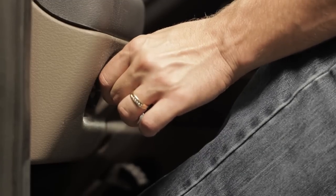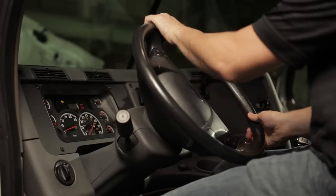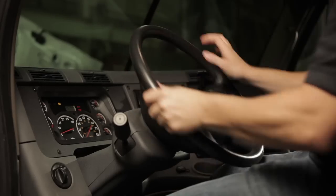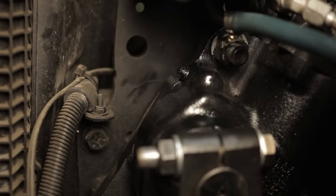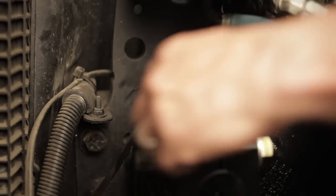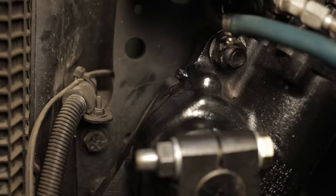Next, start the engine and let it idle for two minutes without steering. Turn off the ignition and recheck the fluid level; refill if necessary. Start the engine and let it idle. While the engine idles, steer from full left to full right three to four times. Stop steering with the wheels straight ahead and loosen the manual bleed screw two to three turns. Allow air and aerated fluid to bleed out until the fluid does not bubble. Close the bleed screw and refill the reservoir if required. Repeat this process three to four times until all the air is discharged.